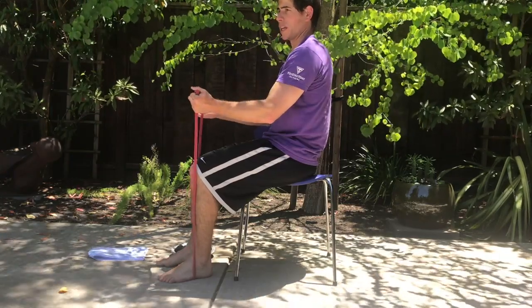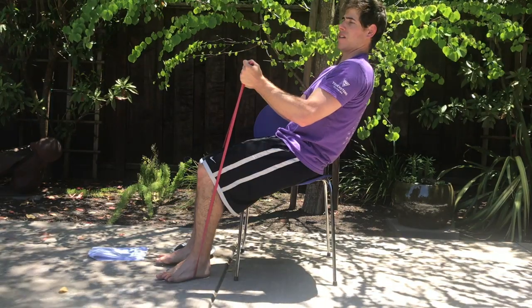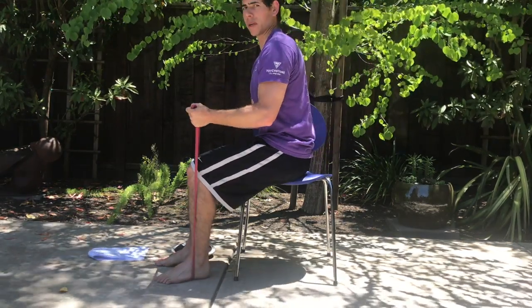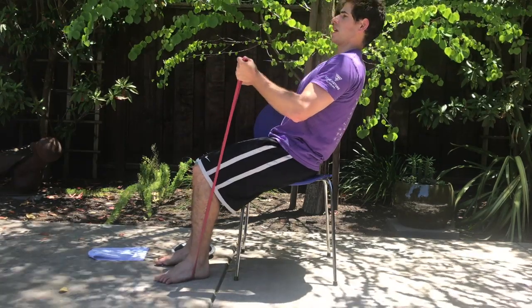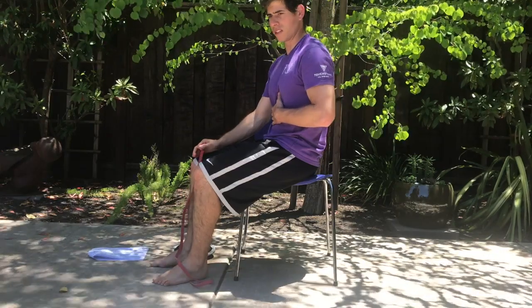From here I'm holding on to the band. It's going to give me some support reaching back just a little bit further, because the band is going to help keep me up and then come back up to the upright position. Going back and then really engaging the core — seated sit up.